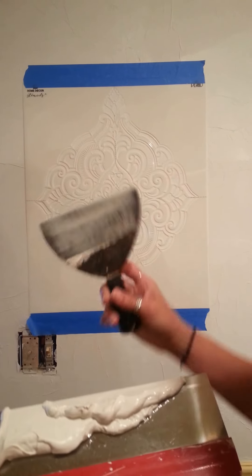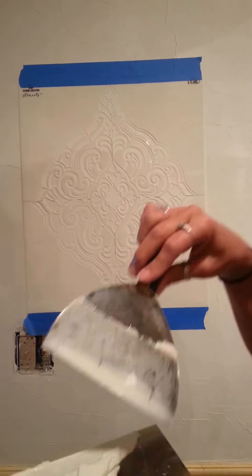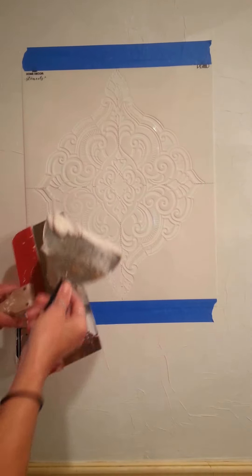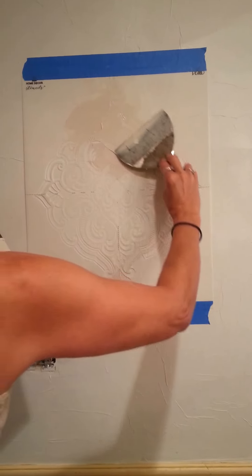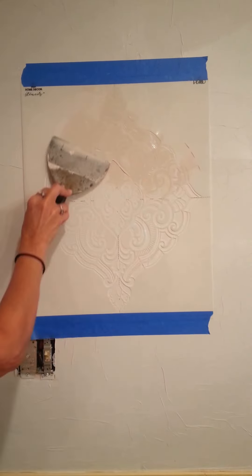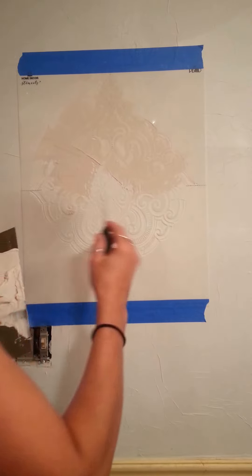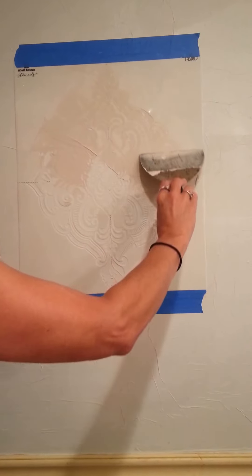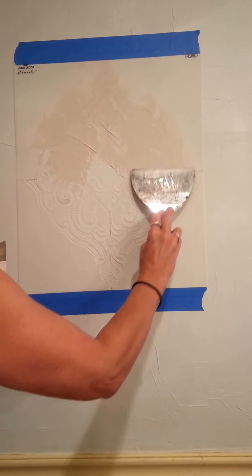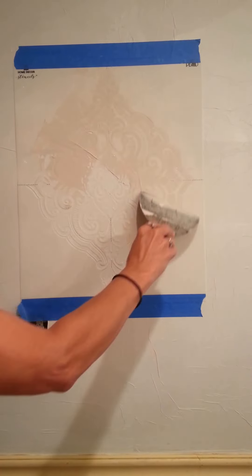I have a four-inch little knife and an eight-inch knife. I'll just keep the drywall compound on here, and this is what we're going to do — just kind of smooth it in, making sure you cover up all the areas that you want the compound in.